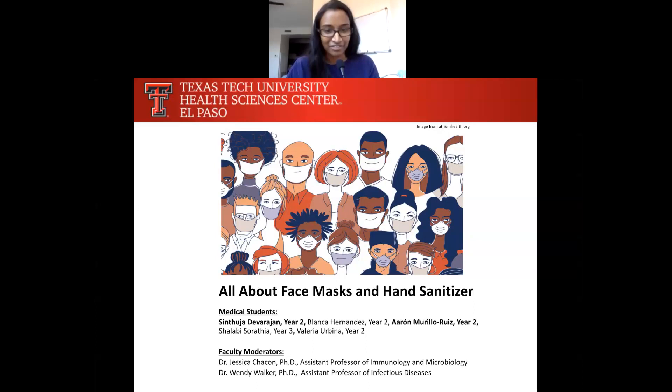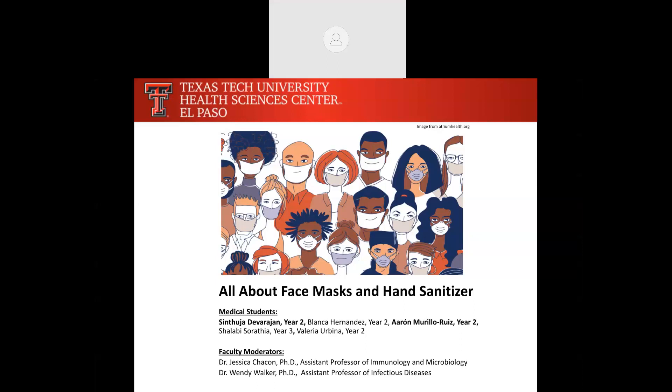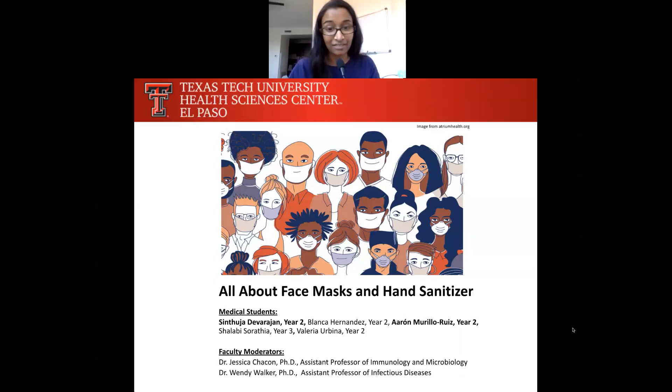Hi everyone. My name is Sindhja Devarajan. I'm a second-year medical student at Paul L. Foster School of Medicine. My name is Aron Muriel-Rees, and I'm also a second-year medical student. Thank you so much for joining us today. We're going to be talking about face masks and hand sanitizer, why they're important during the COVID-19 pandemic, and even how to make your own face masks. So let's get started.